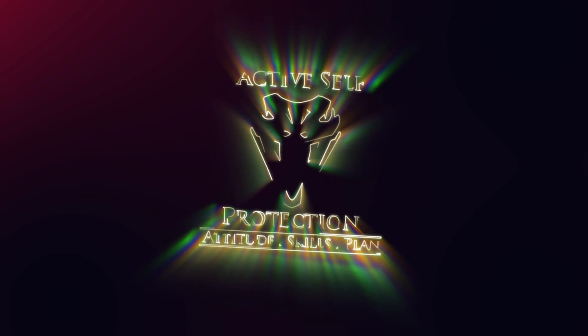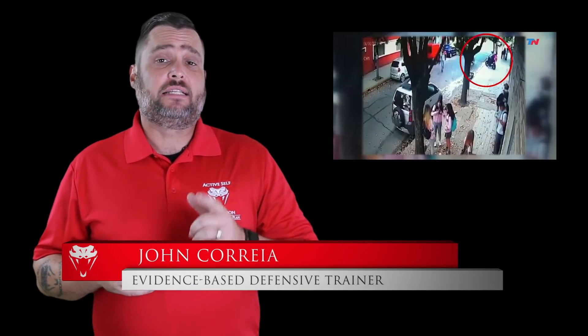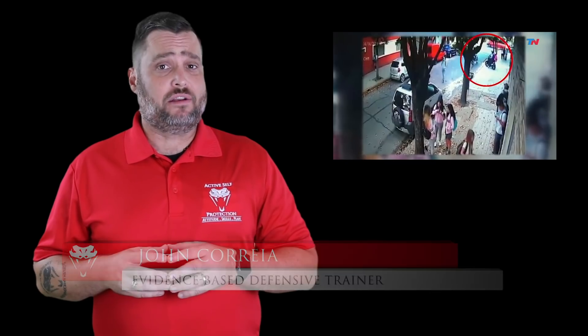When you've got your children with you, you have to teach them how to get out of the danger zone. Welcome to today's Active Self-Protection lesson. I'm your host John Correa. Today's video comes to us from Buenos Aires in Argentina.